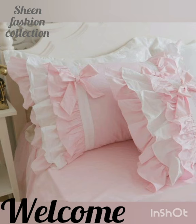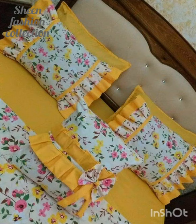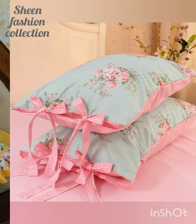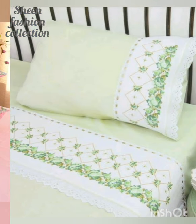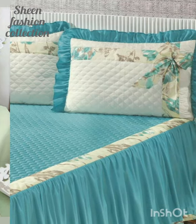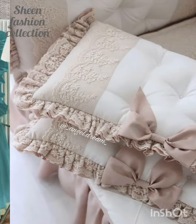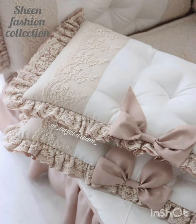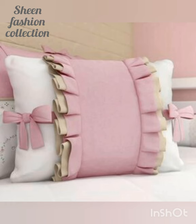Bismillahirrahmanirrahim. Assalamu alaikum friends, welcome back to my YouTube channel Sheen Fashion Collection. Here I am with a new video on stylish pillowcase cover ideas. All designs are very beautiful and easy to make, so don't skip this video and watch till the end. Please like, share and subscribe to my channel and click the bell icon for latest updates.